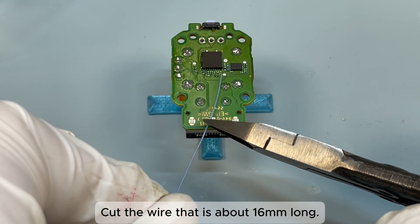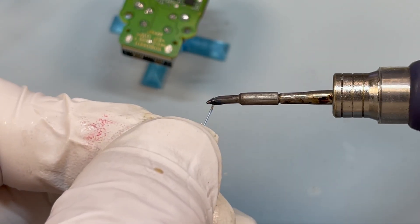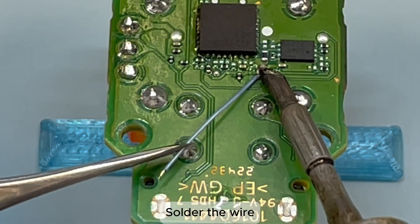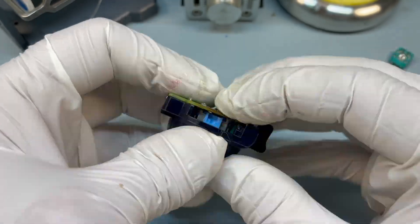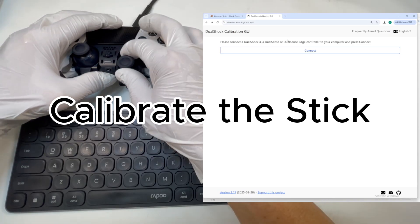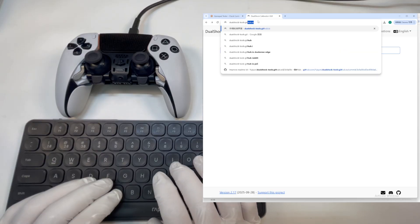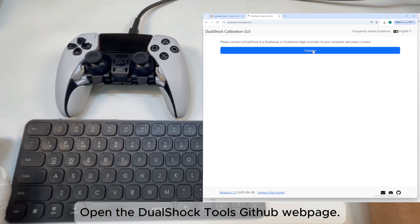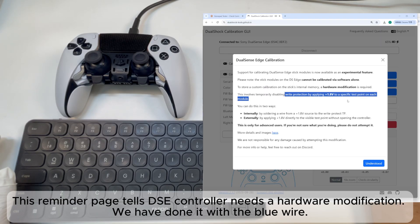Cut a wire approximately 16 mm long, tin the wire, and solder it. Assemble the stick module and insert the Team ER module in the right slot. Open the DualShock Tools GitHub web page. The reminder page indicates that the DSi controller requires a hardware modification — we have done this with the blue wire.